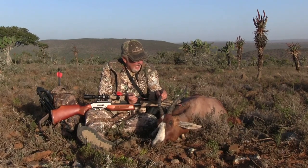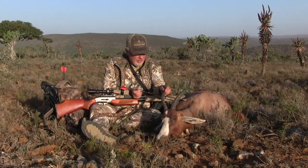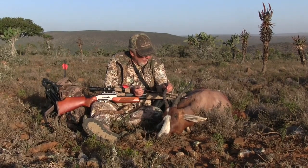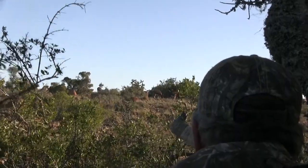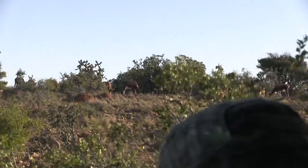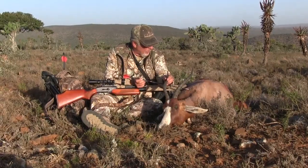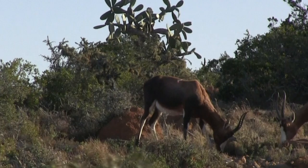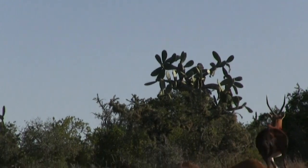We waited for them to feed in to about 50 yards. My PH Rob Dell told me to take one standing back over an anthill. We ranged it at about 48 to 50 yards. The wind was reaching up to 80 kilometers an hour — we took a lull when it probably dropped to about 50. I shot and held right on, but the wind still blew me off slightly from where I wanted. Still, it was a good shot.